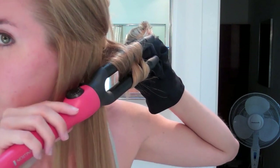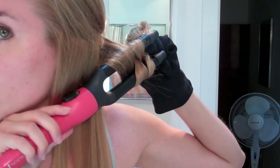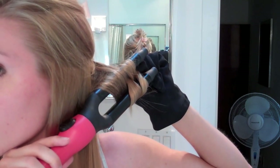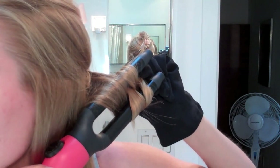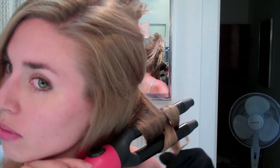I generally leave it on my hair between eight to ten seconds. For the bigger sections, you want to leave it on a little bit more, and for the smaller sections they heat up faster so you can take it off more quickly. Then you're going to just slide the hair off the curling iron and spray the bottom section after you've completed it all. I like using Aussie Volume Maximum Hold Hairspray.